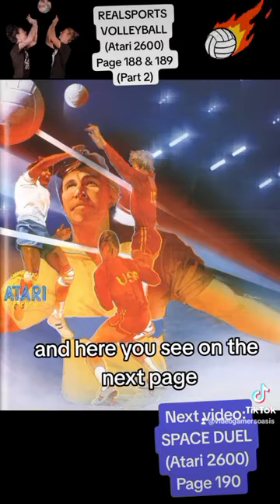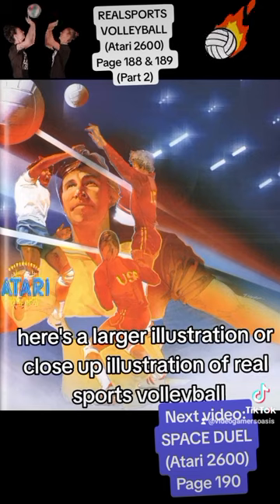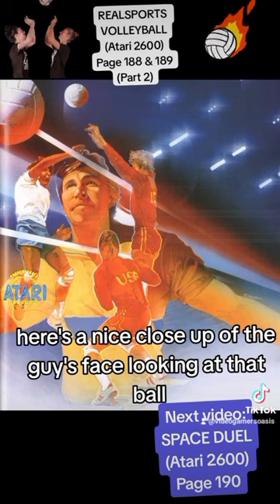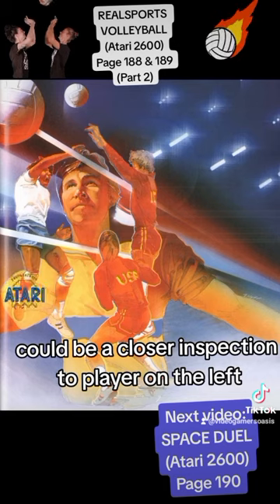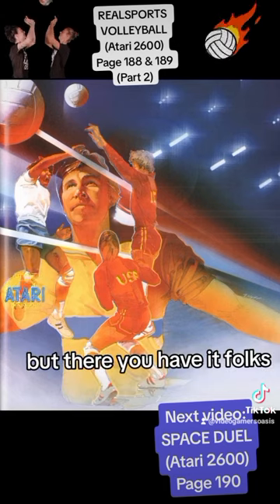And here you see on the next page, on page 189, there's a larger illustration — a close-up of Real Sports Volleyball. Here's a nice close-up of the guy's face looking at that ball. And we see the two players confronting each other. On closer inspection, the player on the left could be Brazilian — I'm not sure.